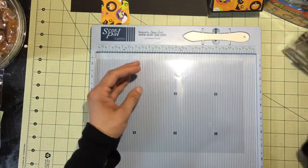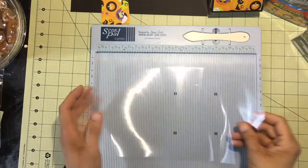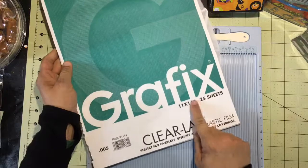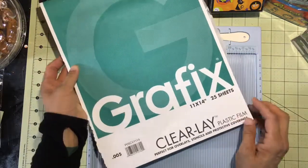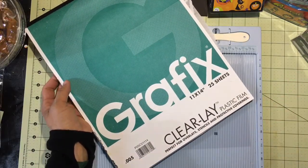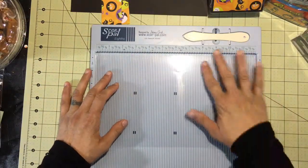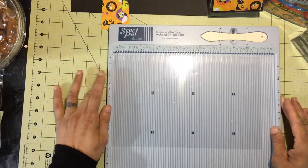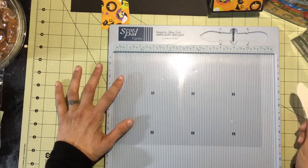To get started you're going to need a piece of acetate. This is mine — it is 11 by 14 sheets, there were 25 in this pack, and it's 0.005 thickness. I don't remember where I got it; I've had it for some time and I don't use acetate that much, but I thought I would get it out and try to make something with it, and I think they turned out really really cute.